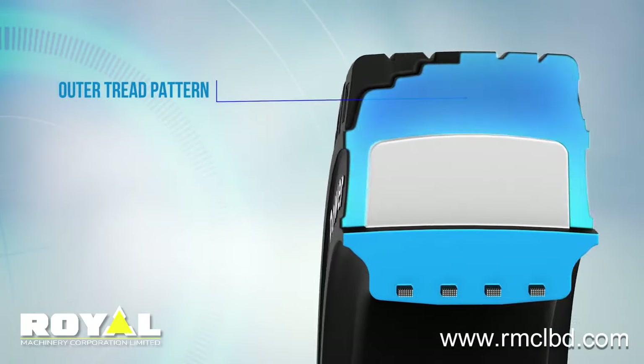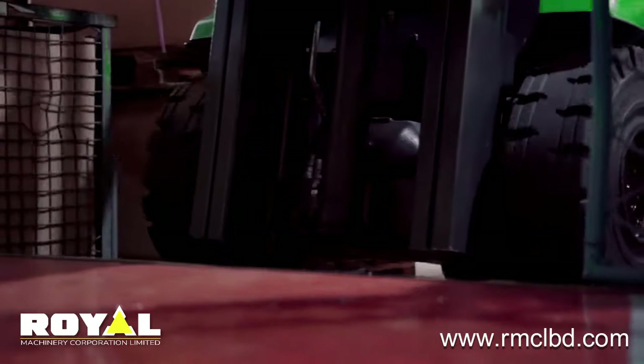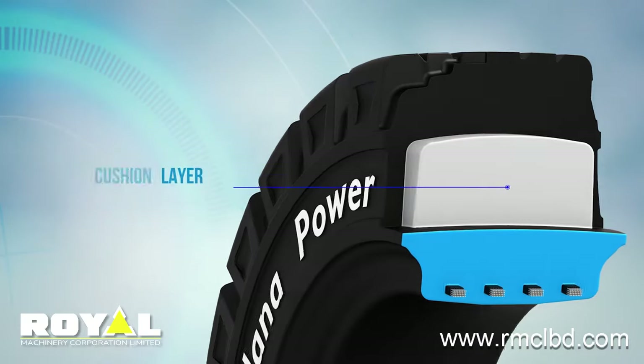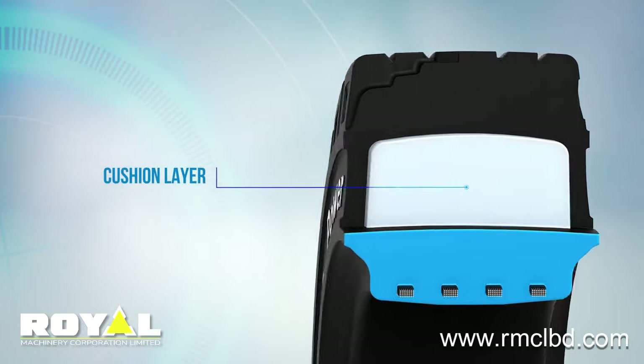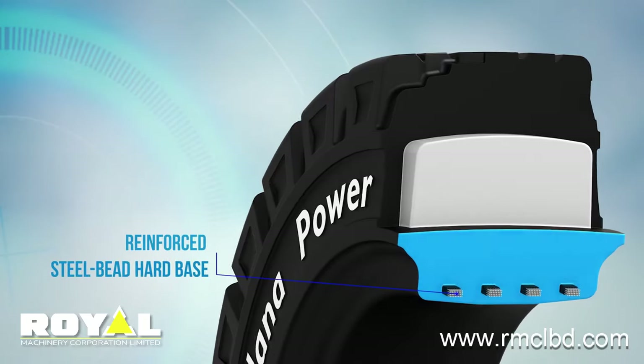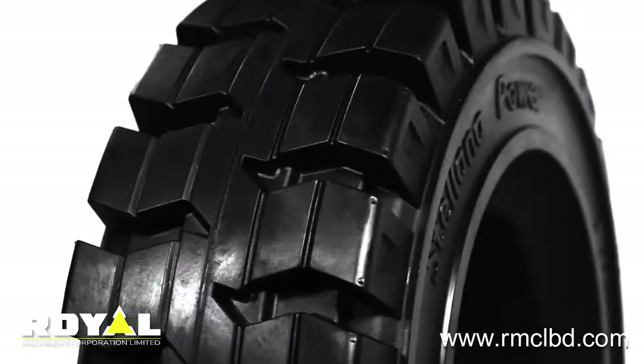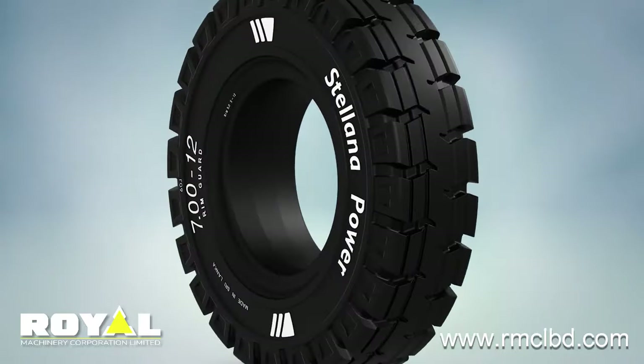The three-layer construction consists of an aggressive outer-tread pattern that prevents chunking and tearing, a cushion layer within its core to ensure low rolling resistance and heat build-up, and a reinforced steel bead hard base that gives added strength, flexibility, and prevents spinning on the rim.